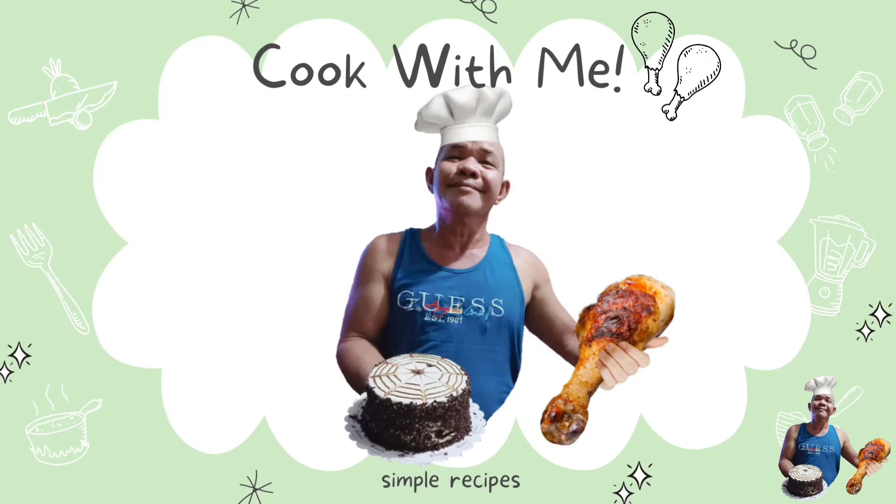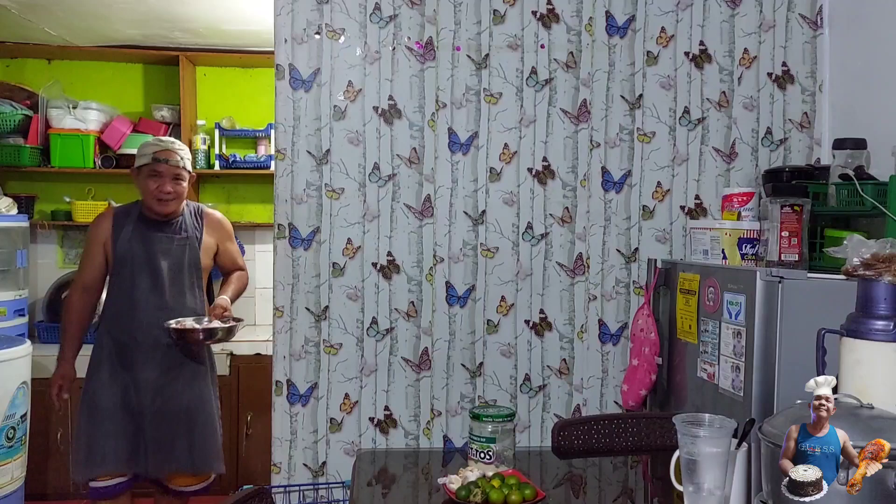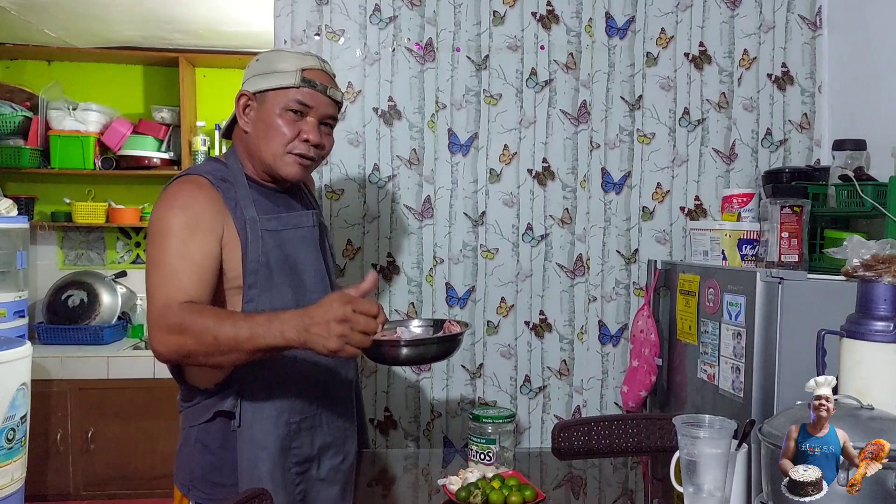Let's get started. Hello, hello, mga kaibigan, mga ka-bingdors. Wow!